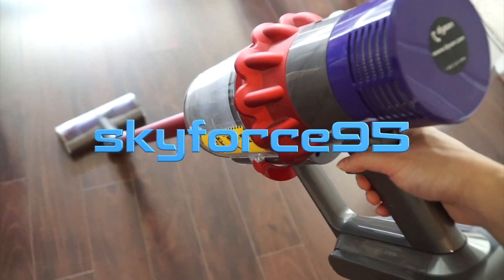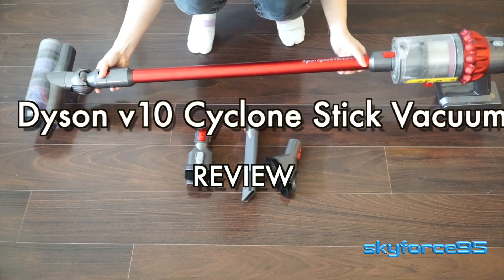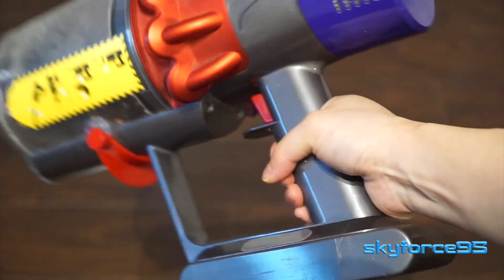I moved into an apartment a few months back and this Dyson Cyclone V10 stick vacuum has been a great asset. In this video I'll be covering everything from the features to usage and to any potential downsides. So let's get right into it and talk about the overview.